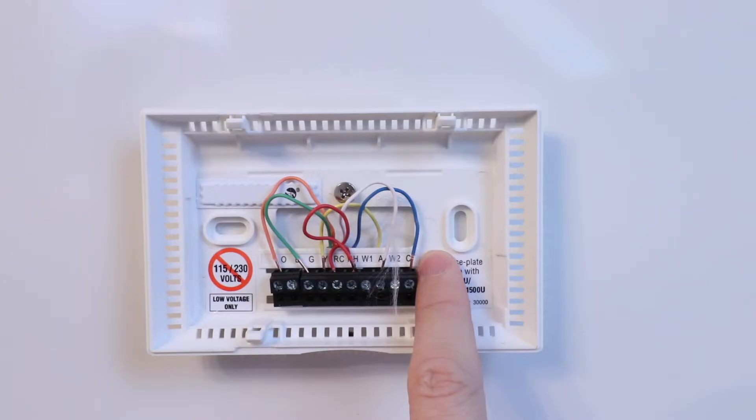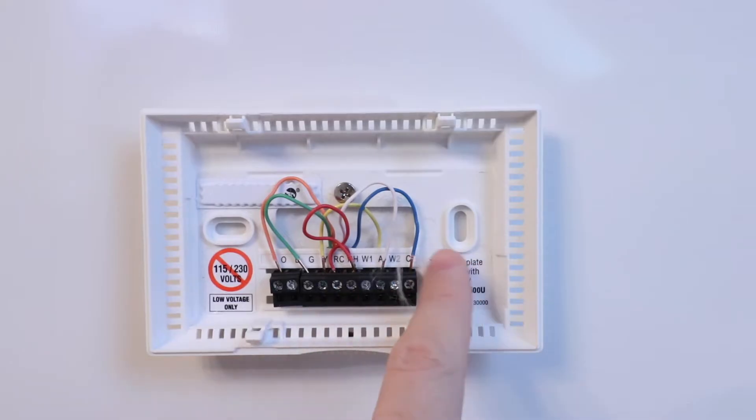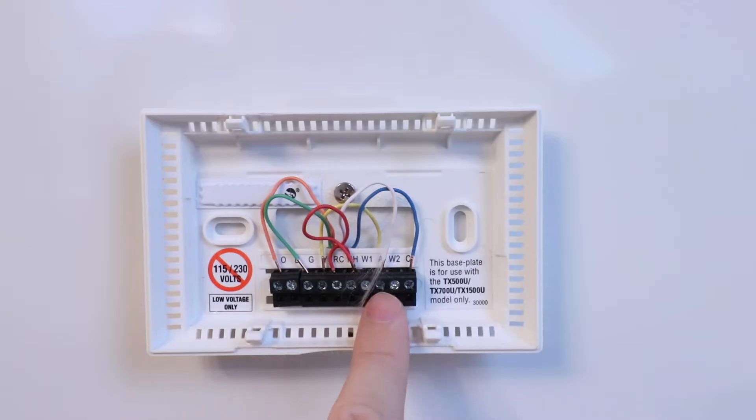Our C wire is blue here, but it could be another color. The color is not as important as which wire is actually in each terminal. The next wire we have is our white wire, which goes to AUX — that is auxiliary heat for our heat pump. What that does is trigger an electric coil inside your heat pump when the heat pump can't keep up with cold temps, very similar to a coil you'd find in a portable electric heater.